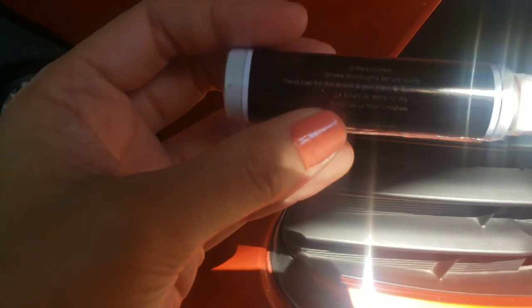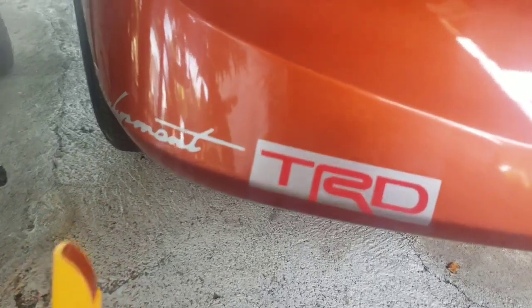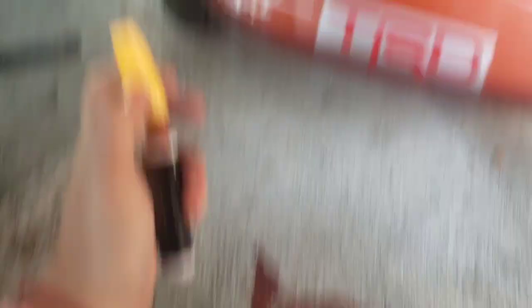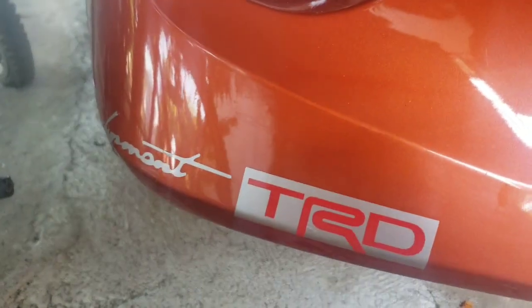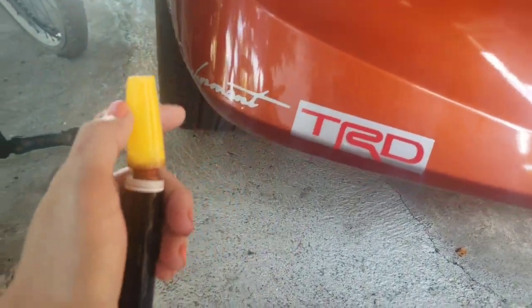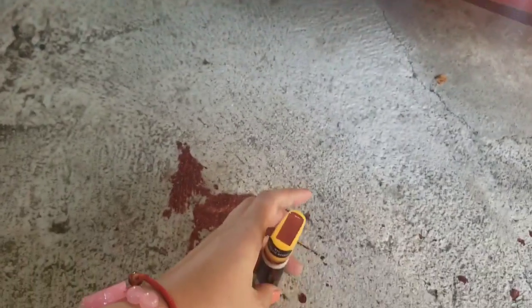So this is the scratch. Shake thoroughly before using — shake, shake, shake. This is the scratch and it comes with a brush. Sorry guys, I spilled it because I was shaking it so hard, so it spilled. Such a waste. I added a little earlier so there's not much left now.